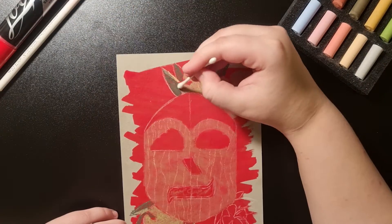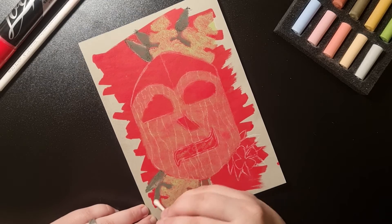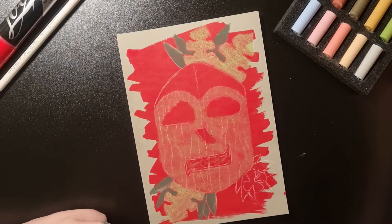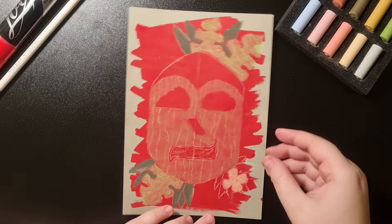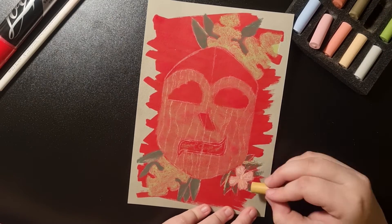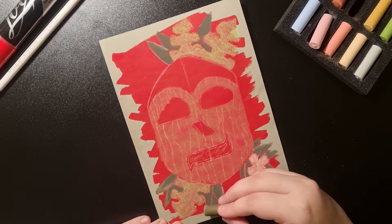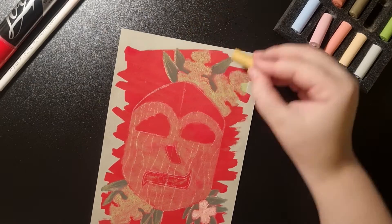Of course I blended everything also with a cotton swab. My idea with this mask was that if you lay a paper on one side, the other half is happy and the other half is sad.